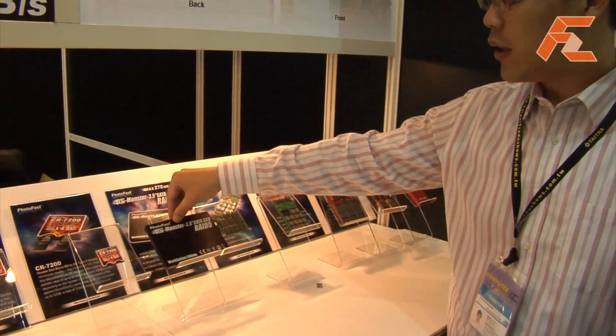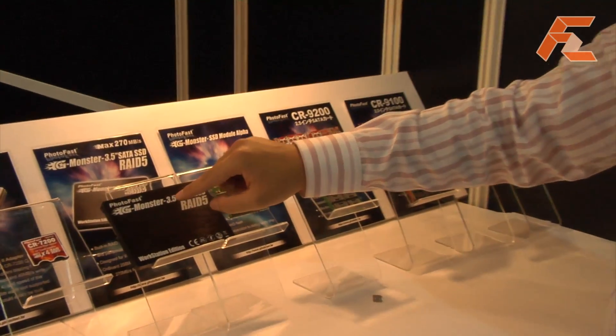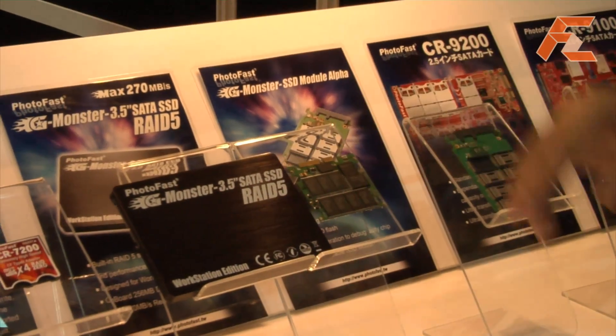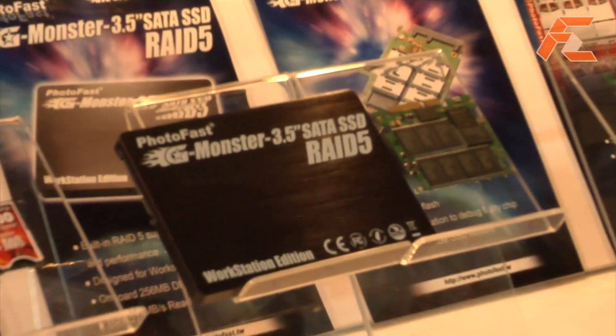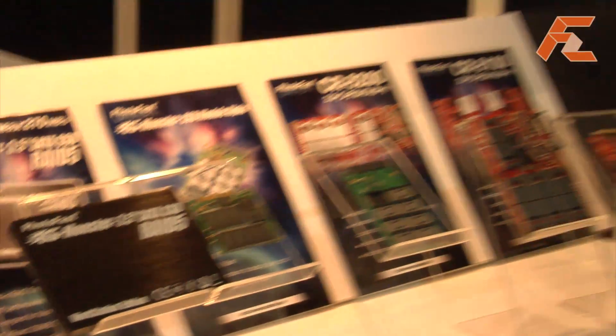This one puts in four SDs and runs them in RAID 5, so the usable capacity is like only three of them. Speeds are around 270 megabytes per second, and that's on the SATA interface.